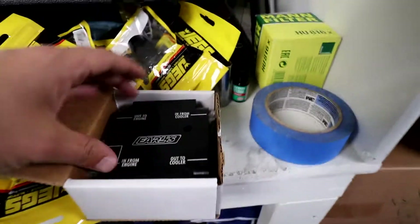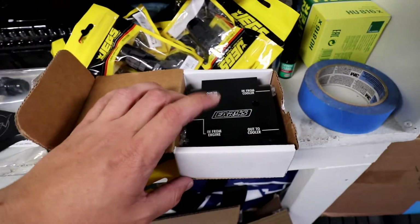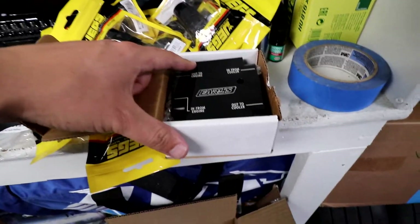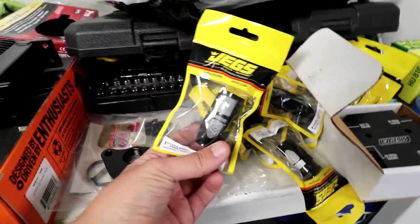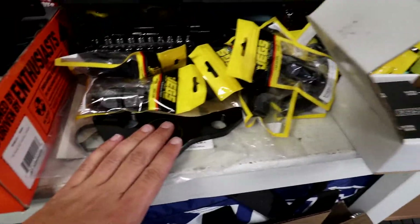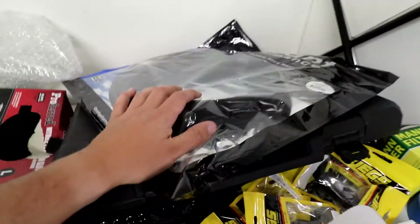Then we have an Earl's remote mount thermostat - this is a 180-degree thermostat, close to the factory one. It actually cracks open at 160 degrees and is fully open at 180. Then we have a bunch of assorted JEGS AN fittings - all dash-10 - including some straight pieces, 90s for the block-off plate, and different fittings. I'll go over those more when we start assembling. We are going to make our own lines, which should be interesting.